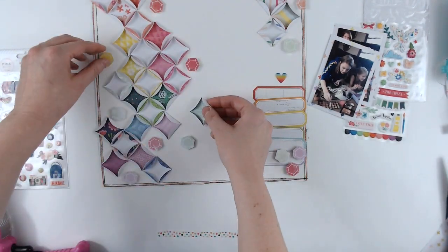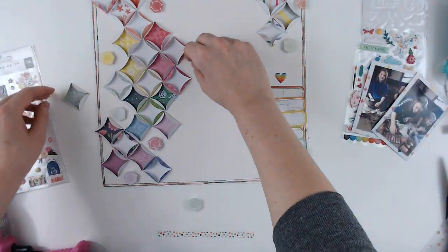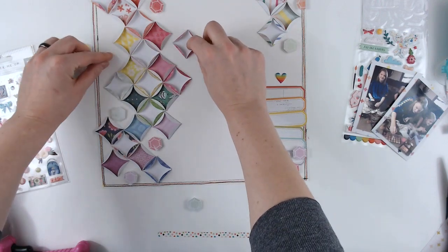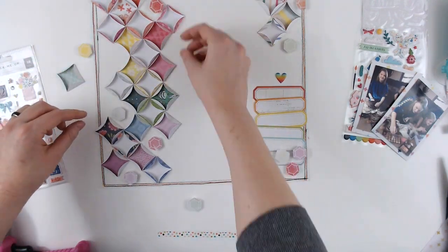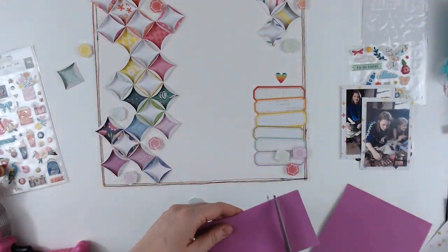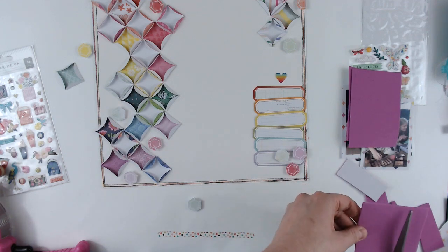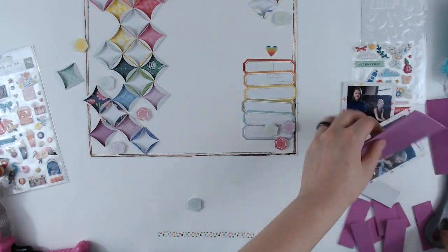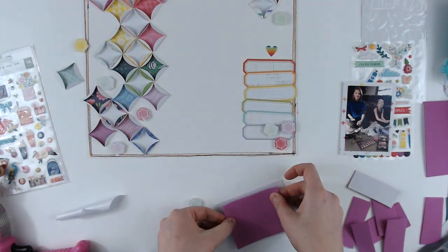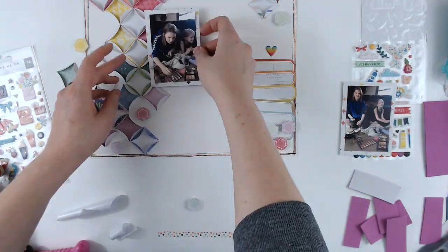I'm going to pop the photos up on some foam as well, because those folded circles are a little bit dimensional and I wanted them to lay flat. I'm just playing around here because I wanted to make a little bit more room — I wanted my photos to kind of bridge the gap in the middle between the two sides, so I was just trying to work it out so I didn't cover any of those beautiful little diamond shapes.